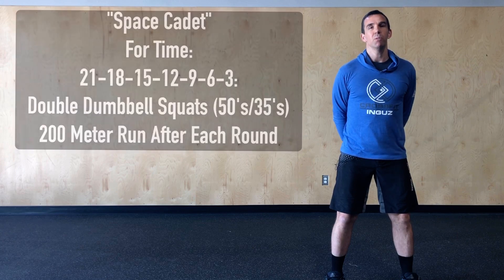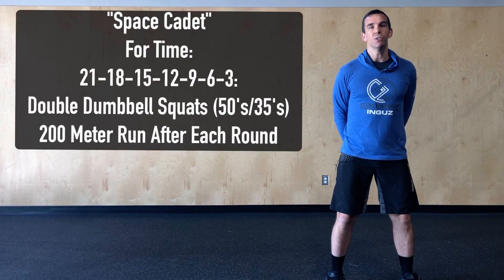Hey Crossfitingas, we've got a nice couplet of weightlifting and running today in Tuesday's workout Space Cadet. The workout is going to be a descending rep scheme of double dumbbell squats with a 200 meter run after each round.